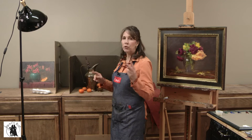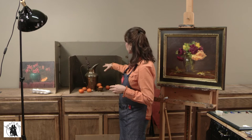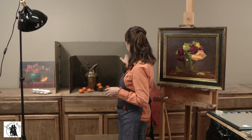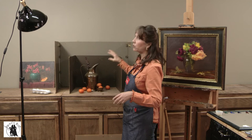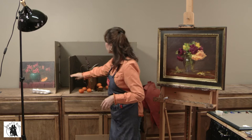I want to talk about how I set up my still life station and the type of lighting I use. I've made two different boxes for my still life — one for small to medium-sized still life, and one for larger still life. They're made of masonite that's been cut, hinged together, and painted a neutral dark color. This one is a dark brownish green, this one is a lighter gray green. I like them on hinges because I can move the sides in and out and control the light that comes into the box.